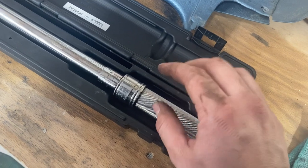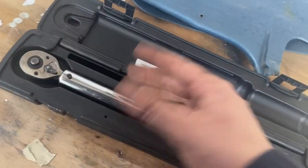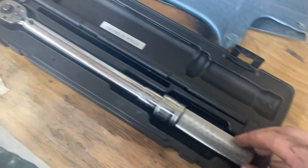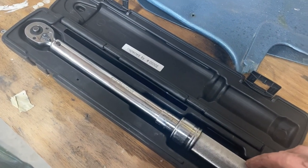Grab your torque wrench — 20 foot-pounds for all the cover bolts. I've seen 20, I've seen 22; I think 20 will be fine. You don't want to go too crazy on these and risk breaking off the head of a bolt, so 20 is more than enough. We'll tighten them up and then we'll add the fluid.